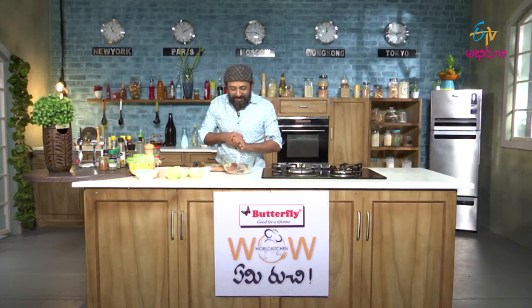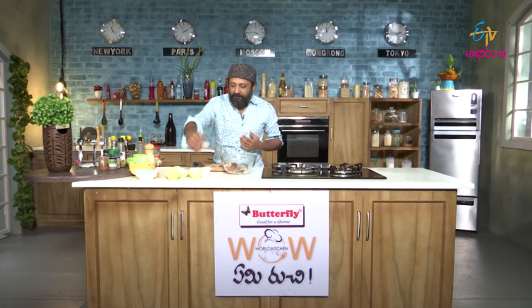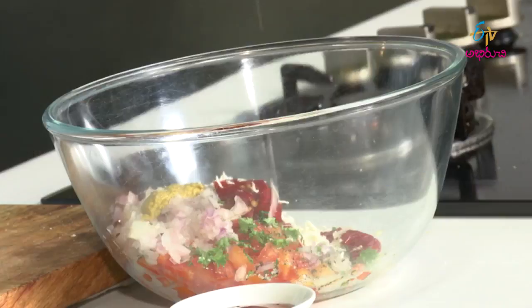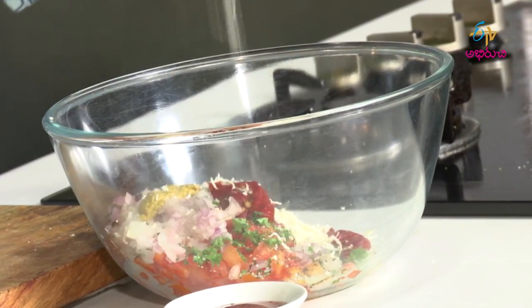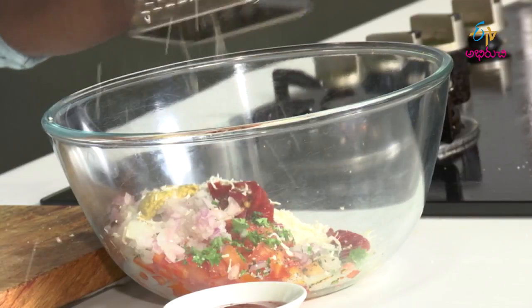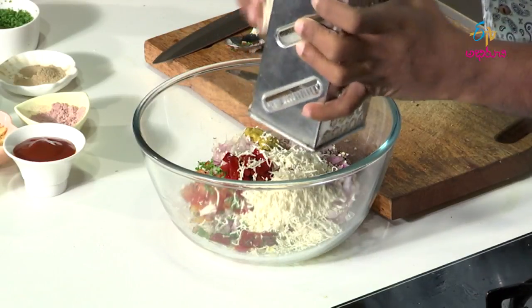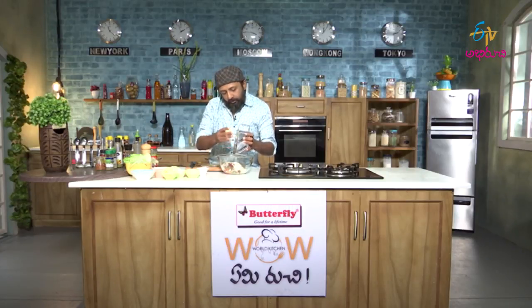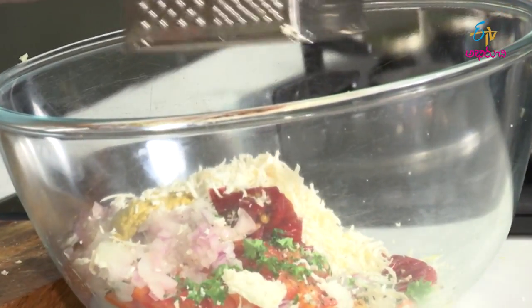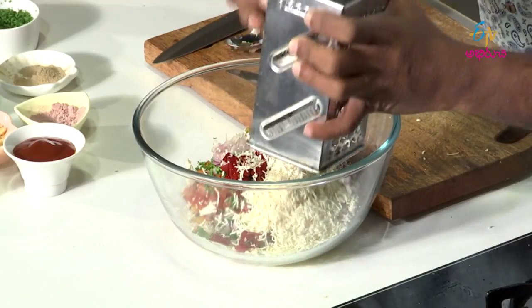So I think I have put almost all the ingredients in. Now the final grating part — a good amount of tofu should go in.